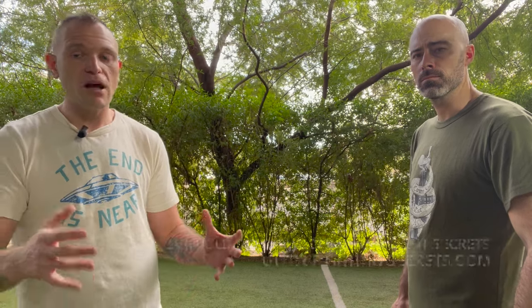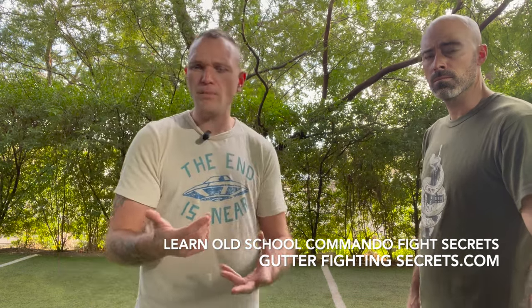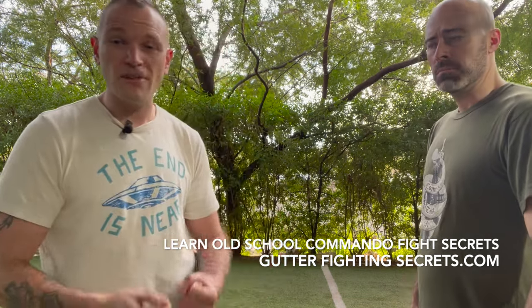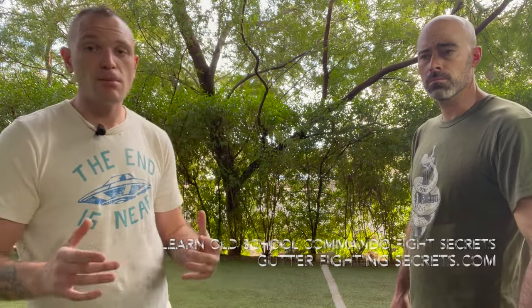I appreciate those of you who want to listen. Comment, like, subscribe, share. ButterfightingSecrets.com is the website — check it out. We've got street grappling, knife offense and defense, how to remove sentries with a knife — you'll like it. Until next time, please remember that you are your first and last line of defense. See you next time.